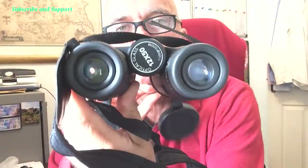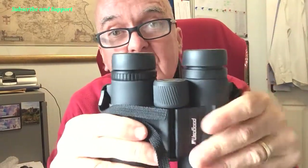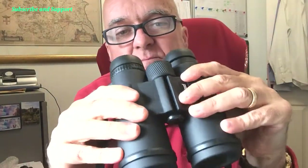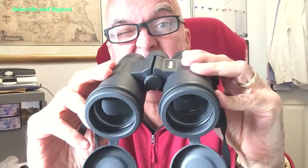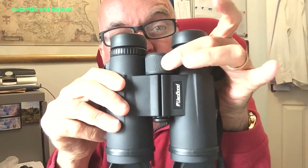If you've ever wondered how to focus a pair of binoculars, listen up. There are two focusing wheels — one in the middle and one on the right-hand lens. First, shut your right eye and look through the binoculars, focusing for your left eye. Turn the middle focus wheel until the left eye view becomes sharp, then take it away.